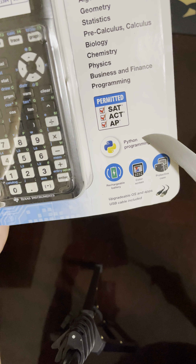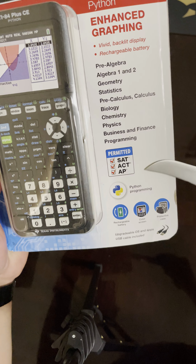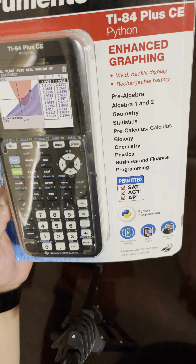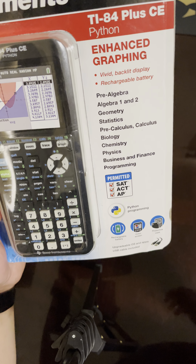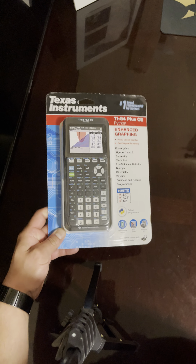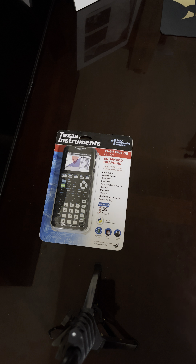Here's the upgraded OS and apps. It includes USB, Python programming support, and of course you can use it for math. It literally looks like another TI-84, but what it does have is a backlit color display — the backgrounds are vivid and colorful. So that's the TI-84 Plus CE with the Python software.